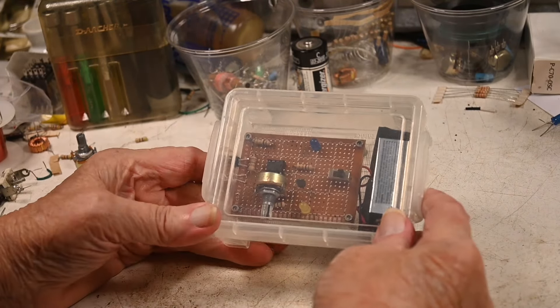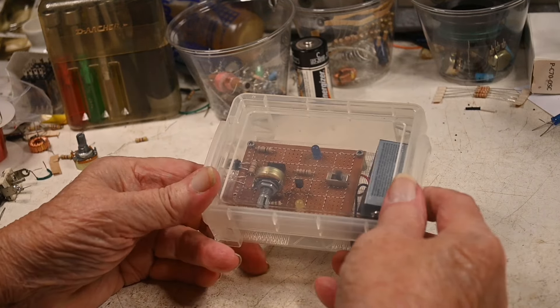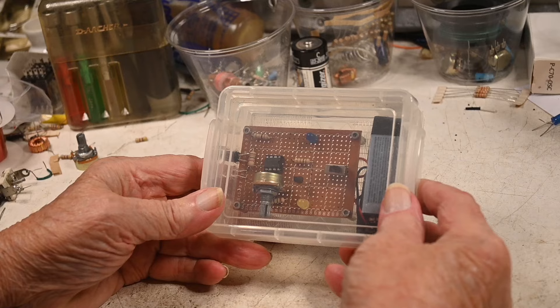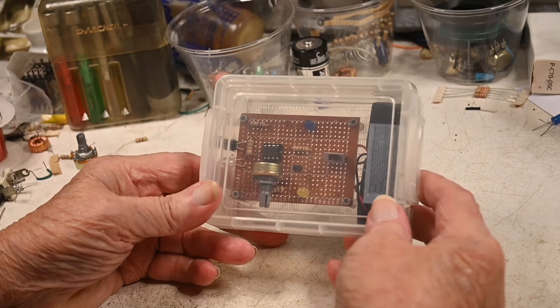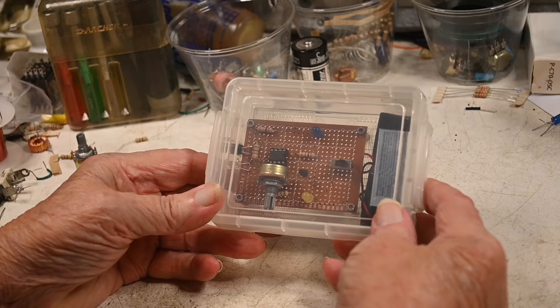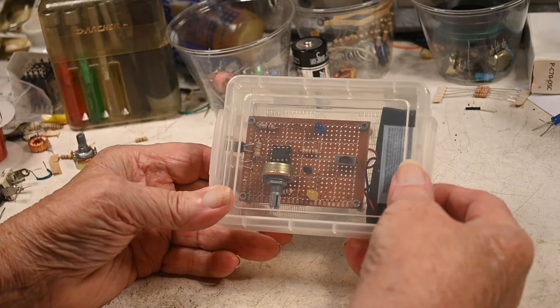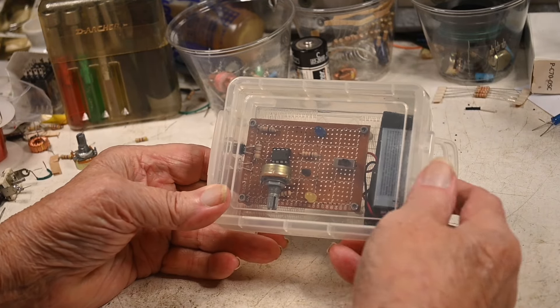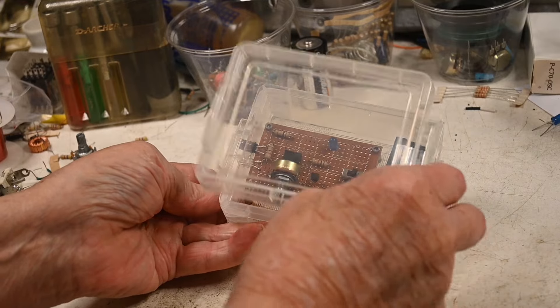I made this infrared transceiver a few years back. I was getting ready for a maker's fair and I happened to mention to Andy that it's a shame I've got two unused cootie detectors. I never did tell you what I was going to use this for — let's open this up.